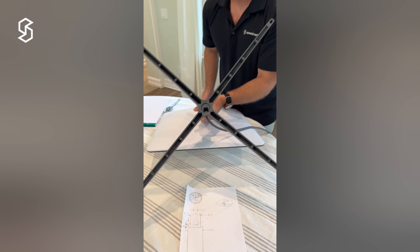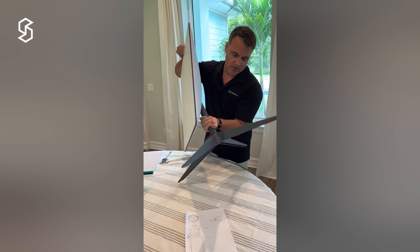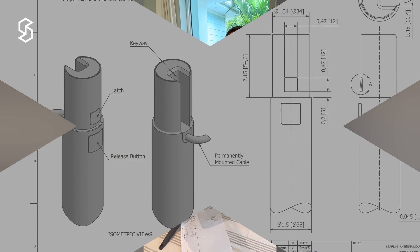I'm Will with Speedcast. If you have any other questions on mounting, please let us know and we'll add it to part of our video series. Thank you.